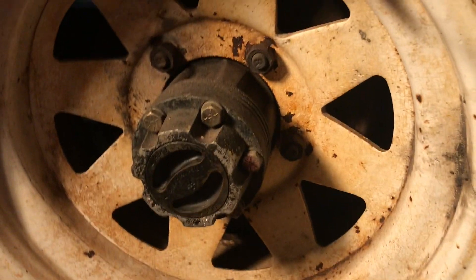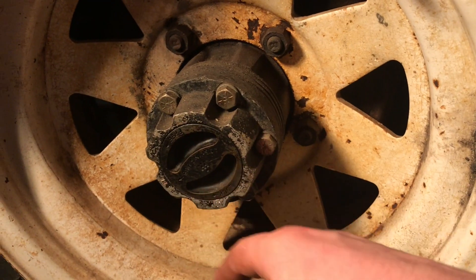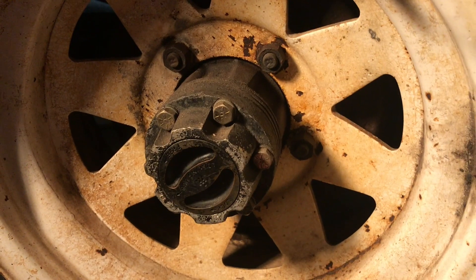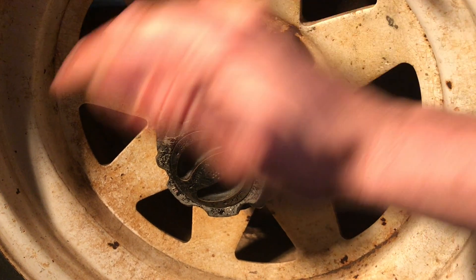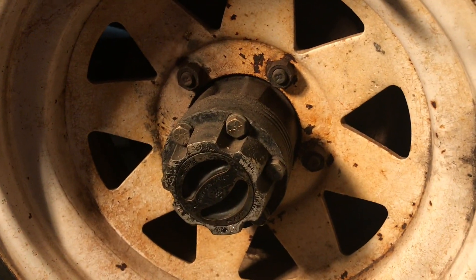I'll pull the tire off, pull the brake drum off, hose down the pads and shoes because those work just fine. The bleeders are slightly stuck on the wheel cylinders so I'll crack those loose. We'll give this a whole once-over in service to make sure it's safe to drive on the road when I get to that point.